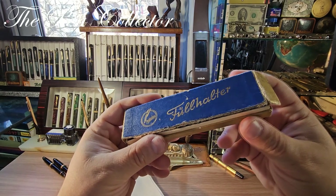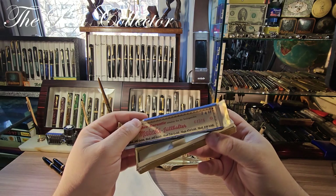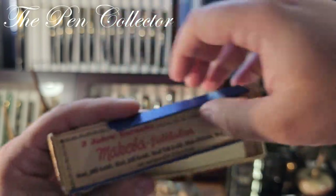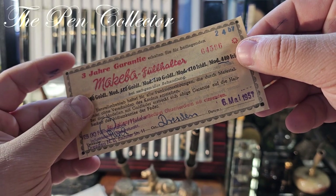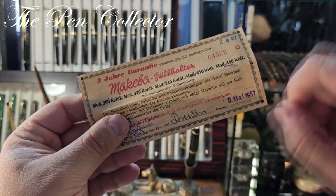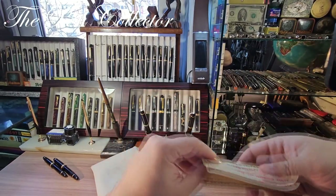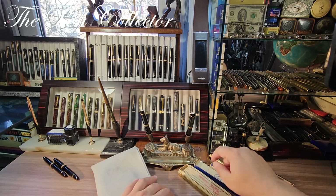It is this cardboard box — 'Füllfeder' means fountain pen in German. Unfortunately it does not contain the original Füllfeder, but we have a warranty of a Makeba product, a three-year warranty, and what's exciting is we also have a date: 1957, and the town of Dresden where it was originally bought. Makeba was an East German fountain pen manufacturer.